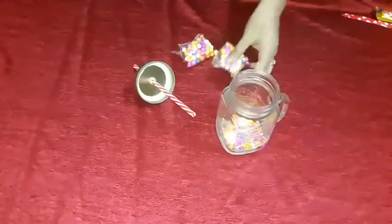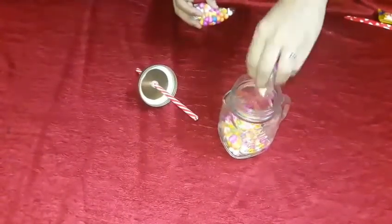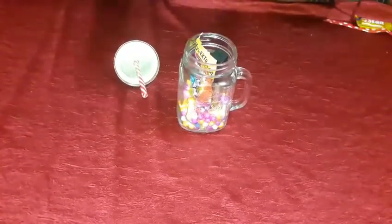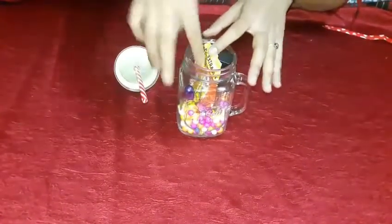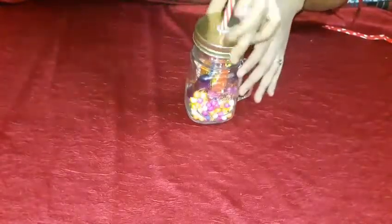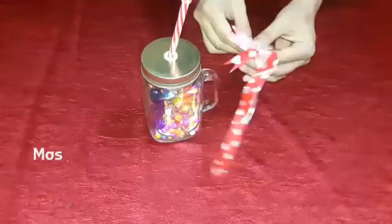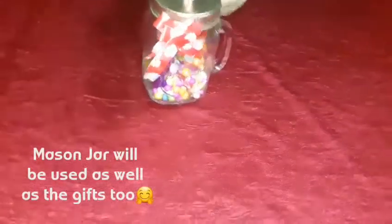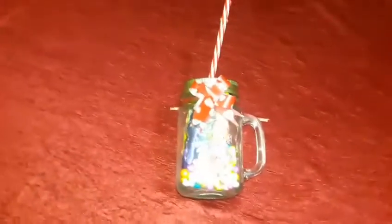This makes the gift look more colorful and pretty. I'm using two to three packets — totally depends on you. Then add your gifts like chocolates and makeup items. If you're making this for a kid, you can also add candies, small key chains, or a note card. Finally, tie it up with a flower ribbon and our first DIY — the gift jar — is ready!